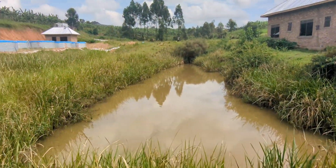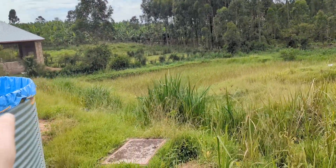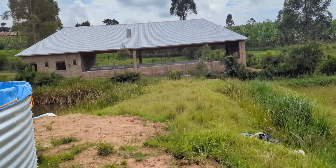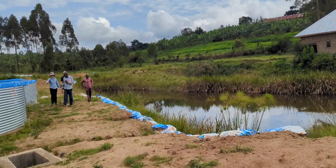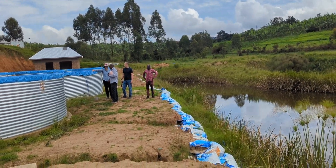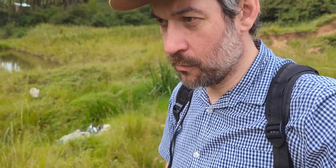This looks like a natural pond, and the discharge from the system will come out into this pond at the back. It's been about five to six weeks since I was here last, and there have been quite big improvements. Hopefully next time I come I'll actually see it in full operation — that'd be nice to see.